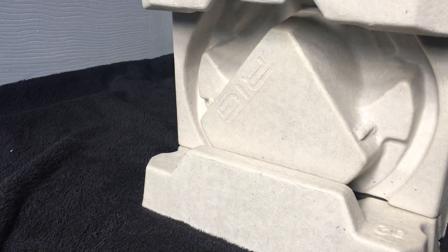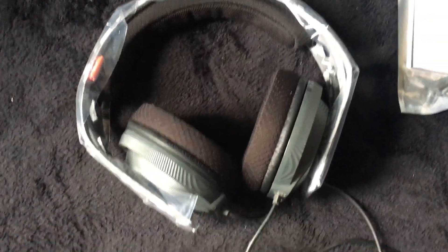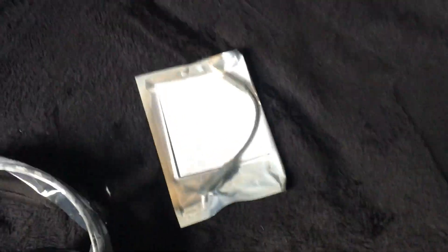This material feels like one of those drink trays at McDonald's. There's nothing else in the box besides those two things. So this is what's in the box: we got the headphones and just the mic.